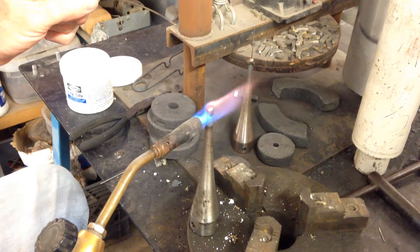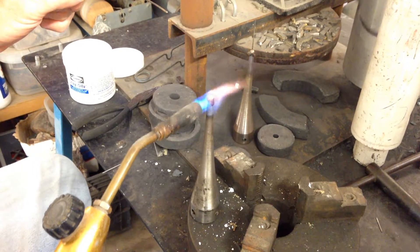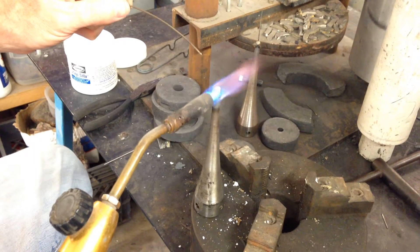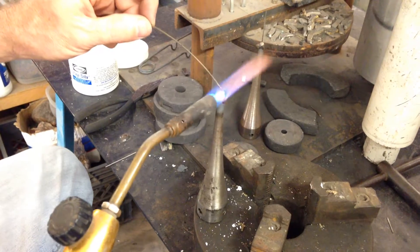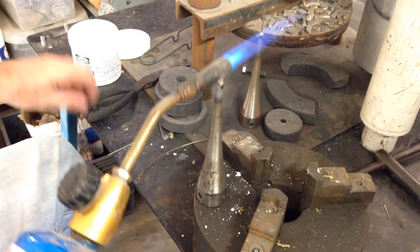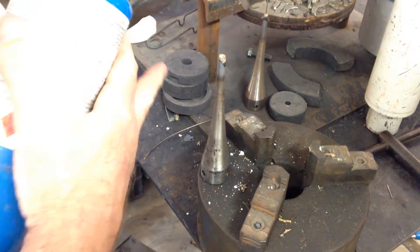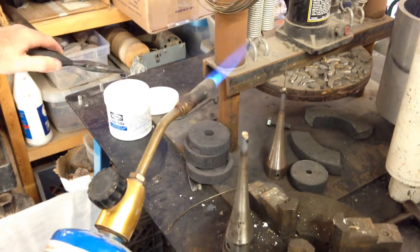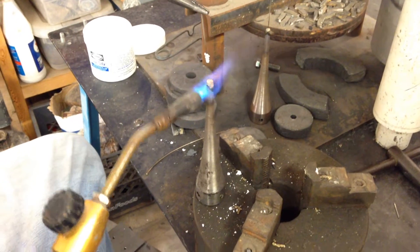I'll hold some heat on it and let it flow out. I can see the air bubble forming — see how it swelled up a little bit there. Another little bubble will come up. A little bit more silver solder and then we're ready for the pin. It's best to have your work area clear so if you aren't controlling the torch well, you don't set anything on fire. Everything around me when I'm working like this is non-flammable.